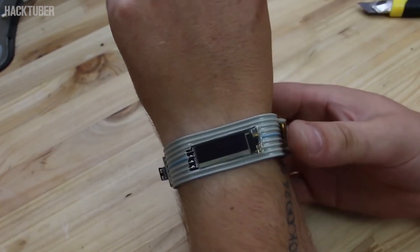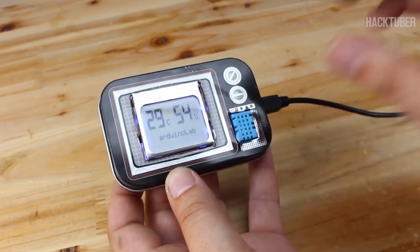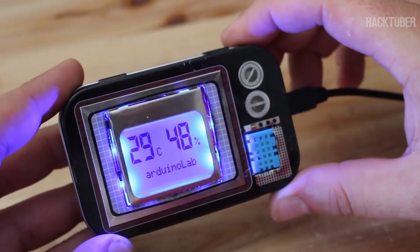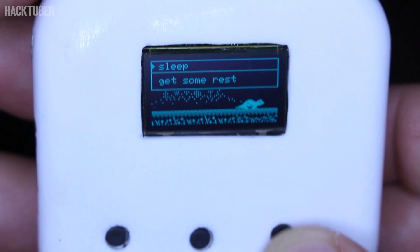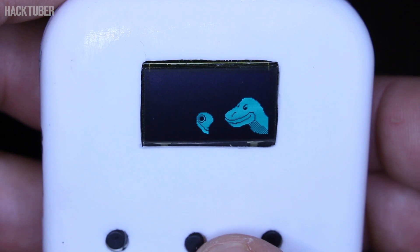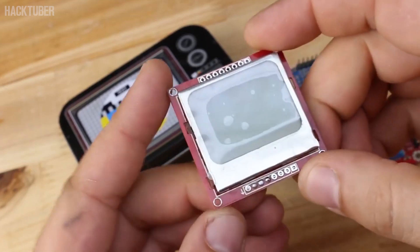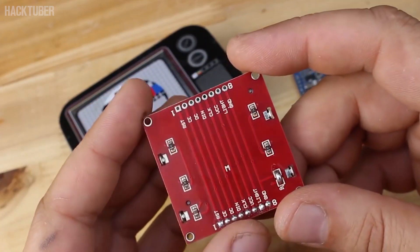Let's get started. For making this project you will need this 84 by 48 pixel LCD module adapter, also known as Nokia 5110 display with blue backlight, and it costs $2 from eBay.